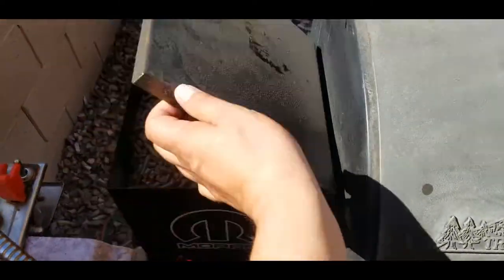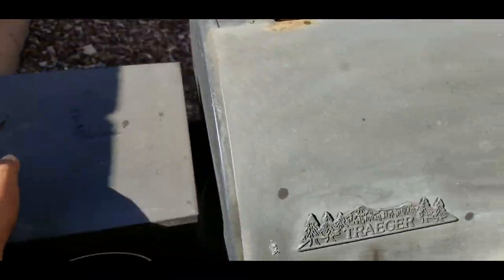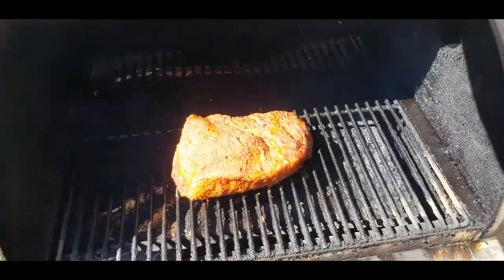Let's check the hopper and see how we're doing on pellets — we're good. Let's go ahead and give this a spritz, it's been on another hour.